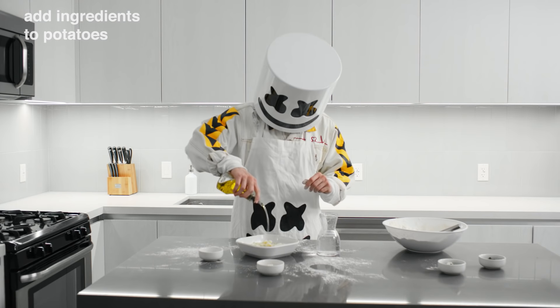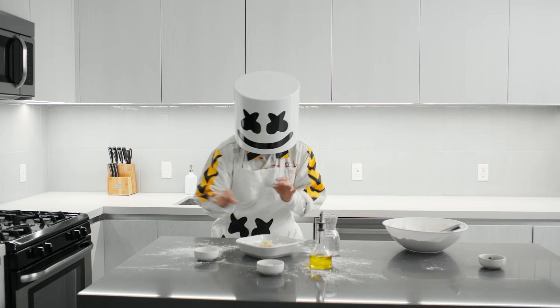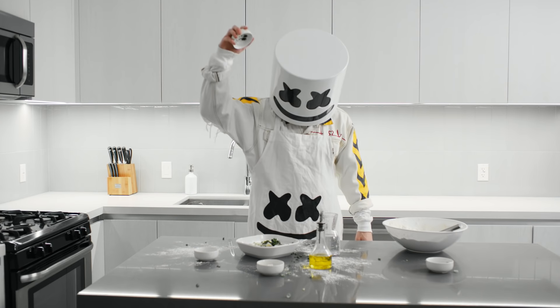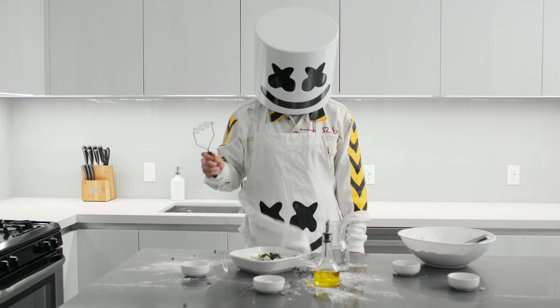Next, add some olive oil, salt, pepper, and cilantro to the potatoes. Now, mash it up.